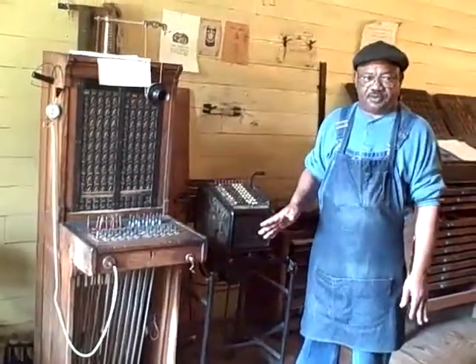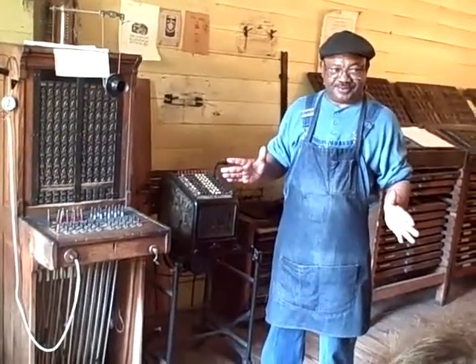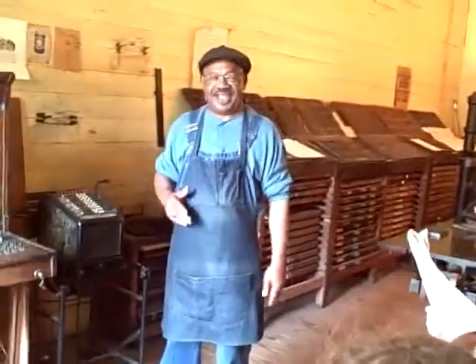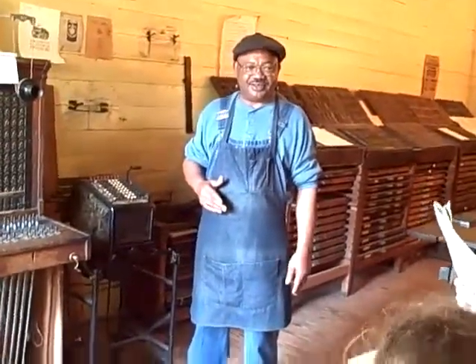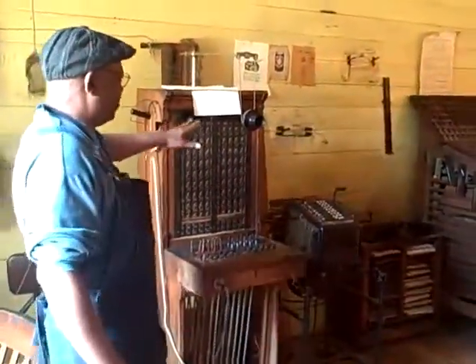Who invented the telephone? I don't know. Edison? It's on the front of the shop. Alexander Graham Bell. That's right. That's who invented the telephone. Okay, this is the switchboard.